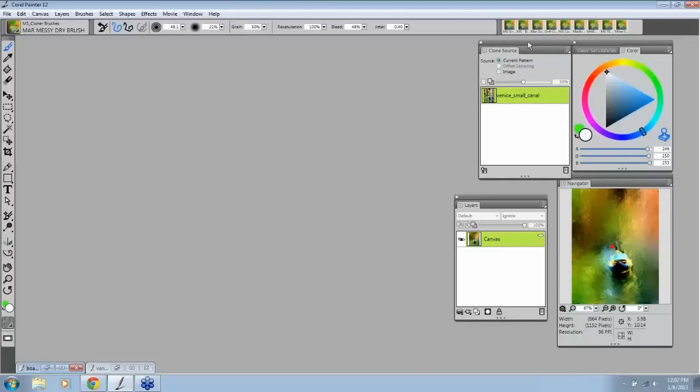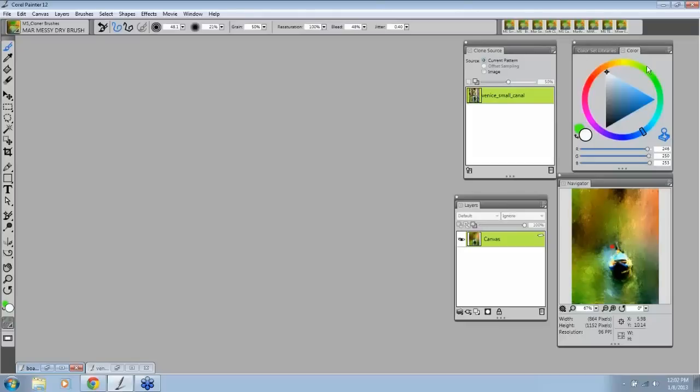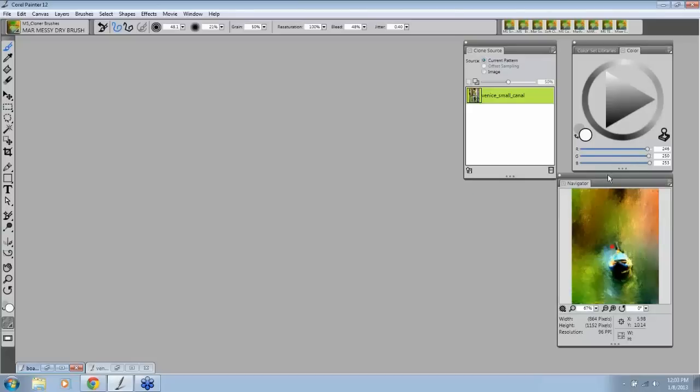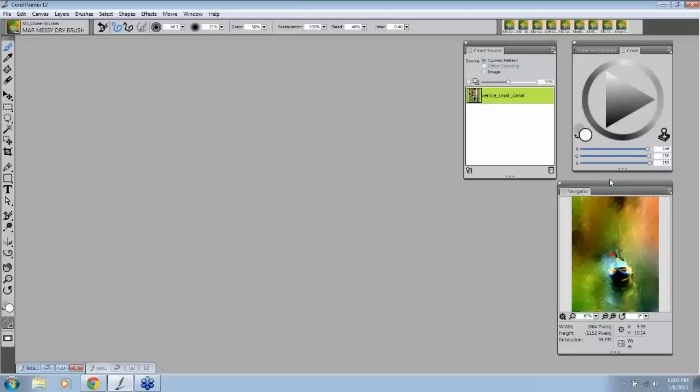So I'm going to start here. These are the only things I'm going to have open: my colors, and since we're talking mostly about clone paintings today, I'll click on the rubber stamp. I'll have the Clone Source panel open, and I'll show you how that opens automatically when we get to cloning. I have layers open, but I'm not going to work in layers today, so I'll be closing that. I also have my Navigator open. I don't like a lot of shortcuts, and people have asked me about this — why don't I use shortcuts?